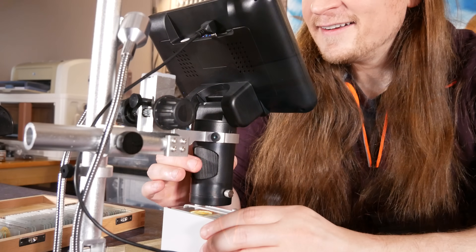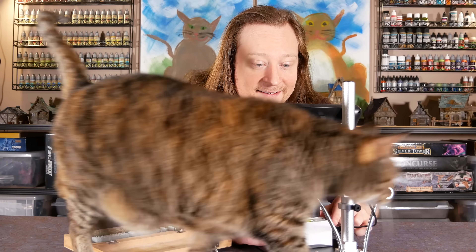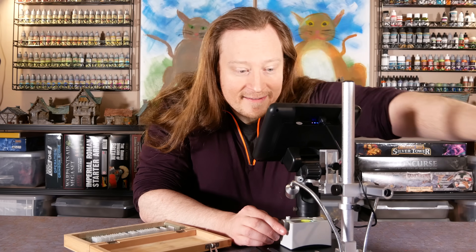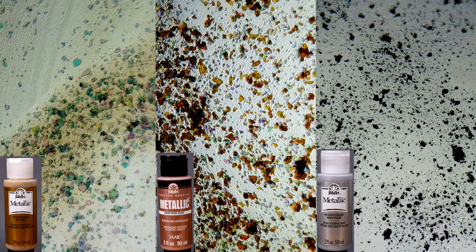In my survey, I found that some brands stick with mica for all their metallics, some brands stick with aluminum for everything, and some use a combination. For the brands that use a combination, it's often steel and silver that get aluminum, while bronze, copper, and gold get mica. Here is FolkArt Metallic Antique Gold, Rose Gold, and Silver Sterling. This is all the same line, but one is mica plus brown pigment, one uses brown colored mica, and one uses aluminum.